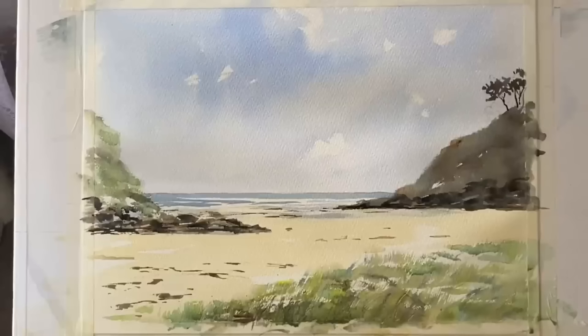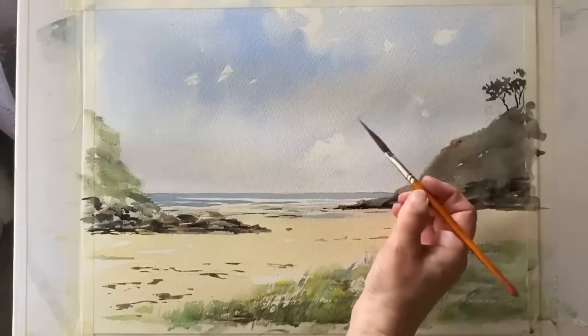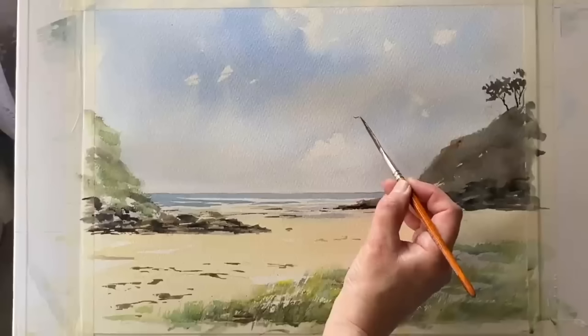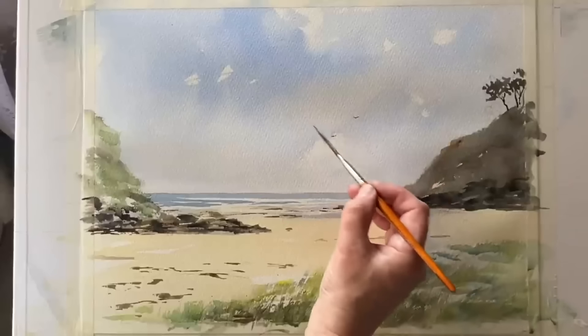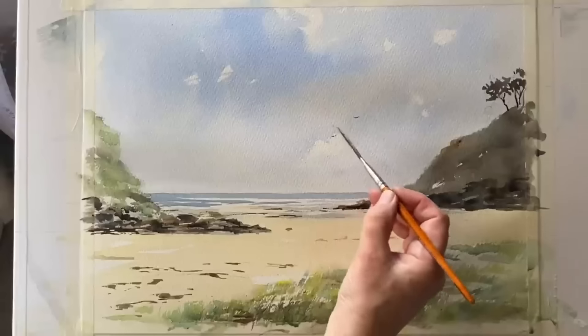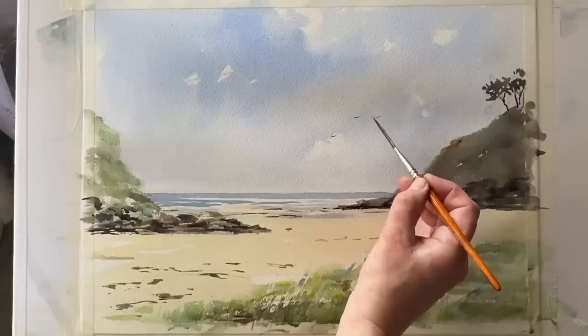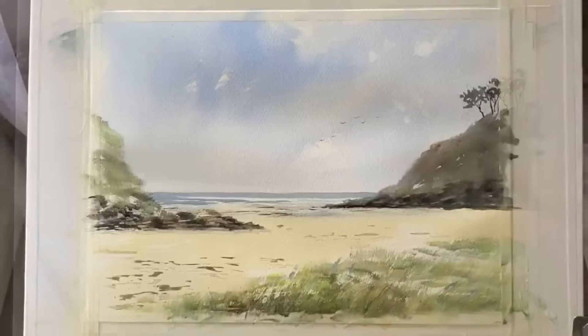Finally, I'm going to test out my small ProArt synthetic sword liner brush for really small birds. I want birds in this painting — some beautiful gulls — but I don't want them to be large or prominent, just to complement the painting. Just three of them. I'm really pleased that a delicate touch with this sword liner brush has given me some nice small birds.